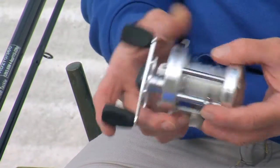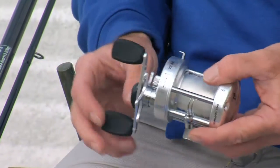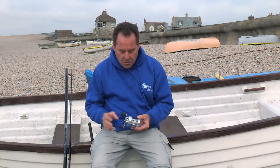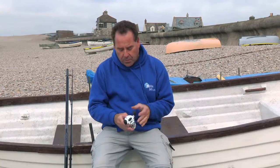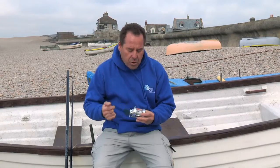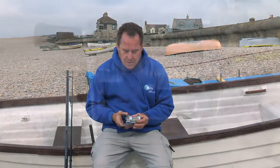A reel like this, you're more than capable of doing it because it is smooth — this is one of the smoothest multipliers I've seen for a very long time. Give it a quick spin and it keeps running. You can adjust the flow on the spool so it'll run even smoother, though the problem with that is you start to possibly run into problems with birds nesting.